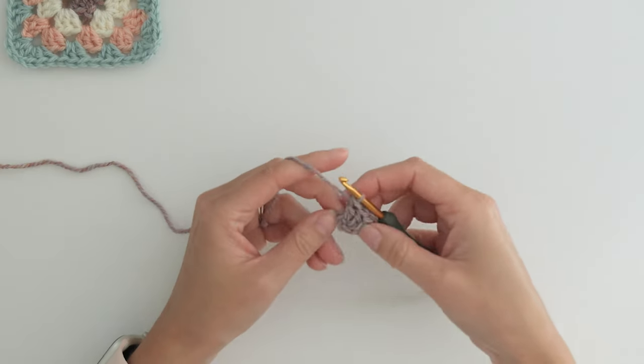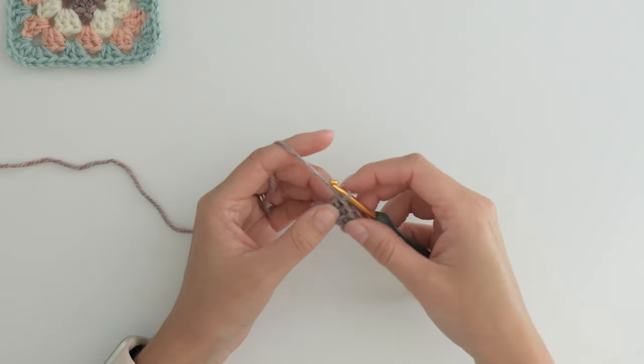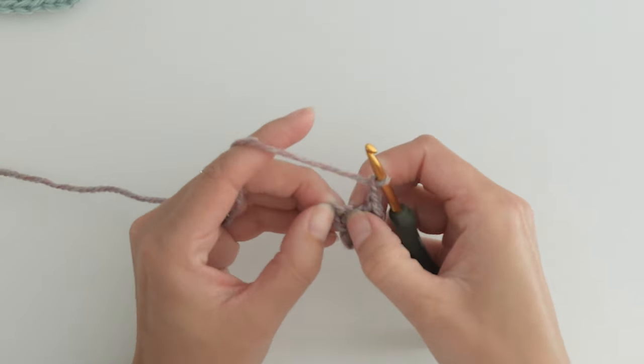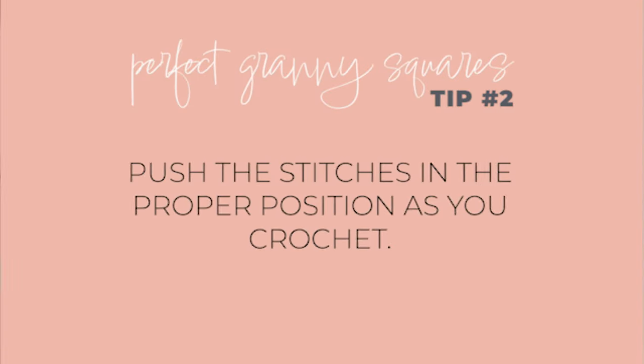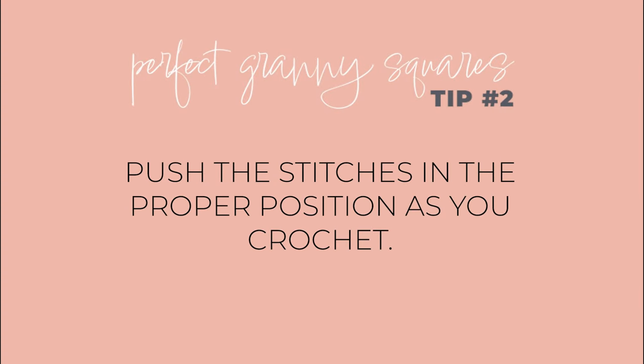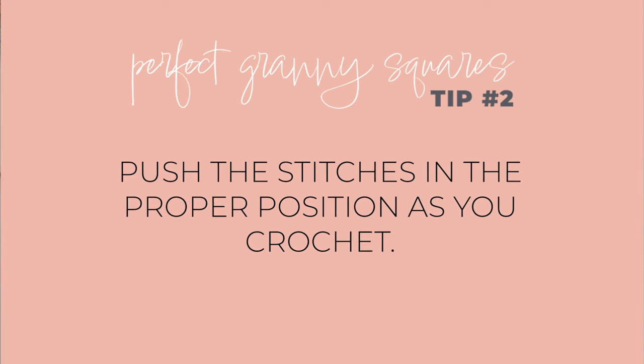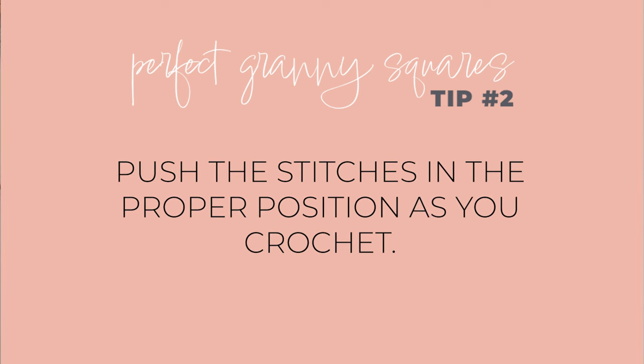This completes one side of the square. Then chain two — that makes one corner. Scrunch the stitches over; that's actually the next tip. As you're adding the clusters of three double crochets, push them back exactly where you want them to be to make the tidiest square.